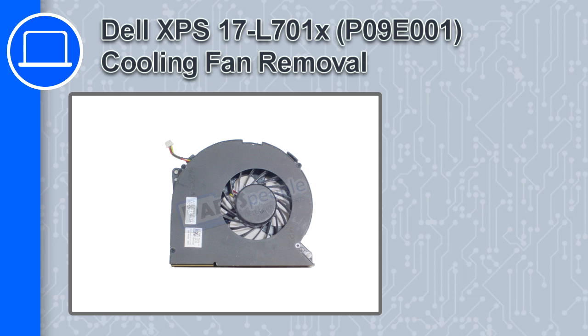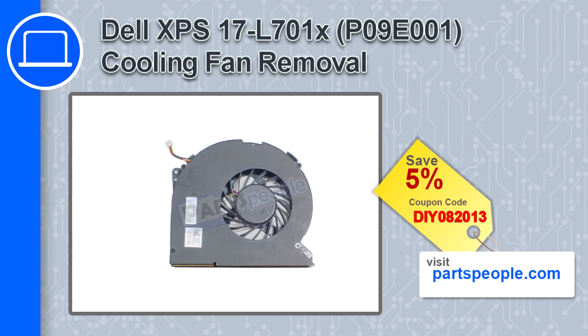Hey, how's it going? In this video, we'll show you how to remove the cooling fan from an XPS17 version L701X. If you're looking for parts for this laptop, go to our website and use this coupon for a 5% off discount.